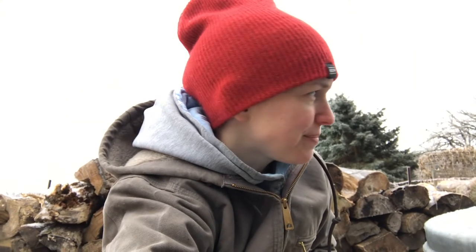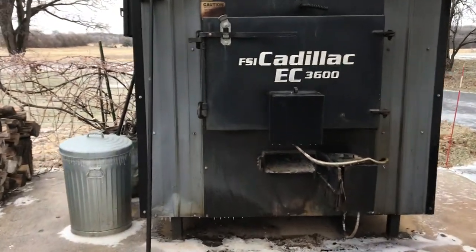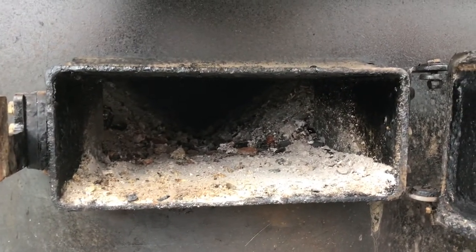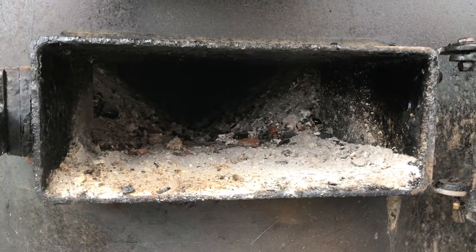It's a nice blustery day out here in Wisconsin today, and I'm out here by the wood boiler. One of the things that comes along with burning wood all winter is dealing with the ashes, so today I'm going to show you what we do with them. This little door that's open here I call the ash tray — all the wood in the firebox burns and those ashes go into this section, and you have to clean it out so that the airflow can get into the firebox.